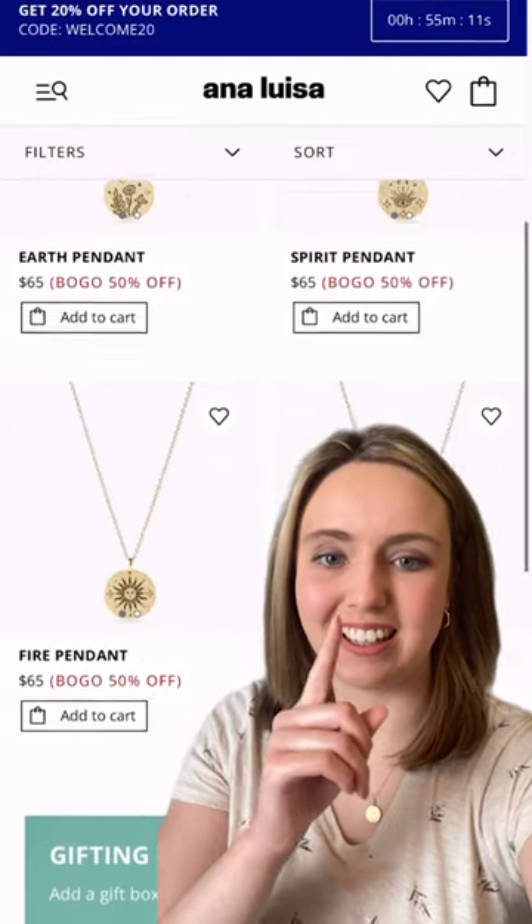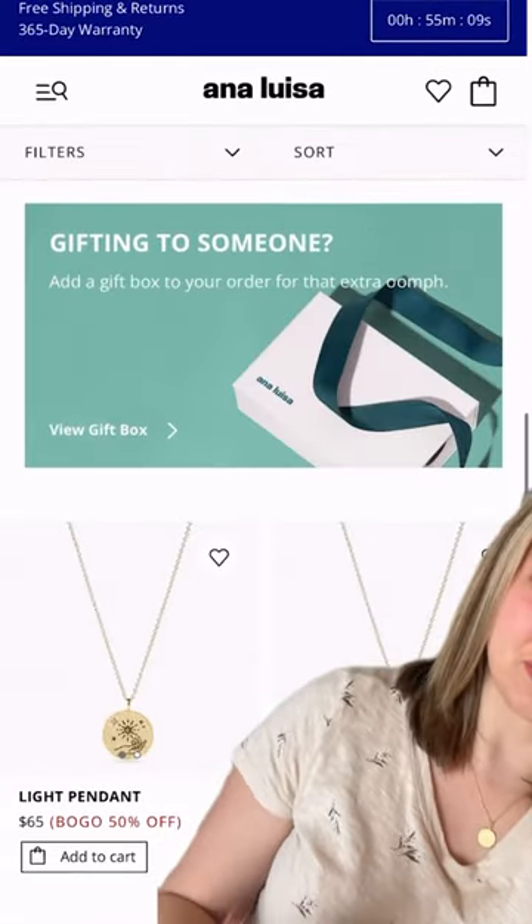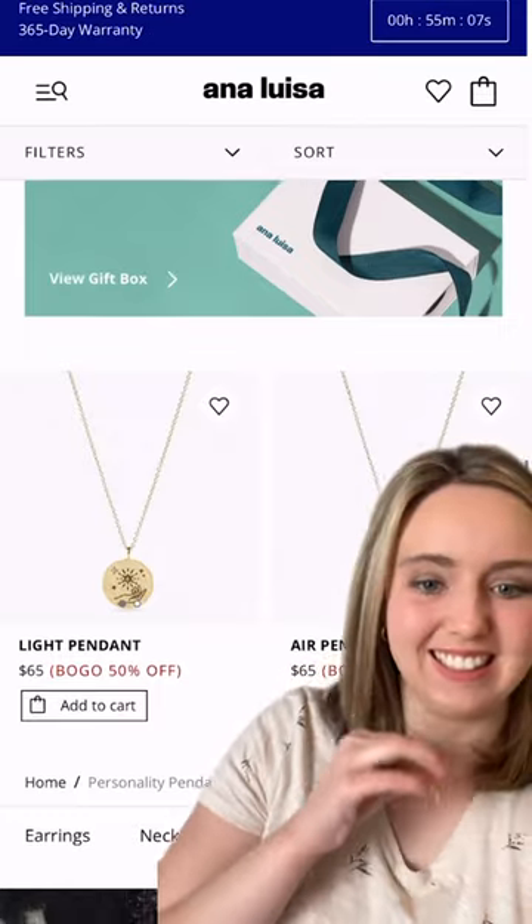After seeing Ana Luisa's new personality pendants collection, I knew I wanted to make some wall art inspired by the elements.